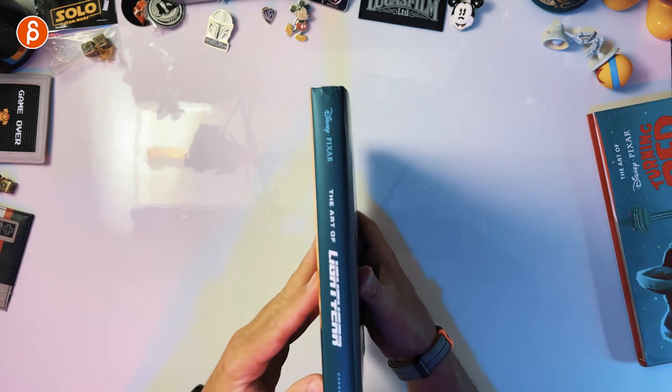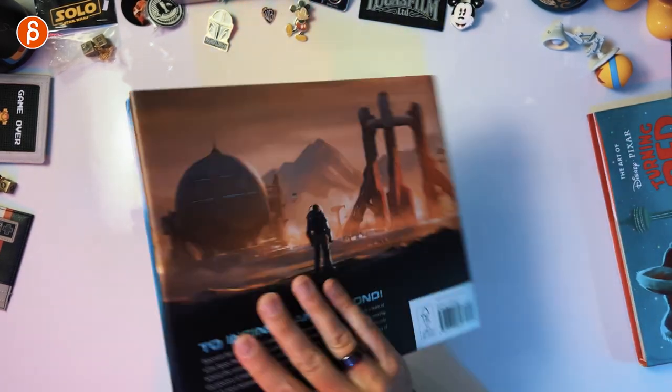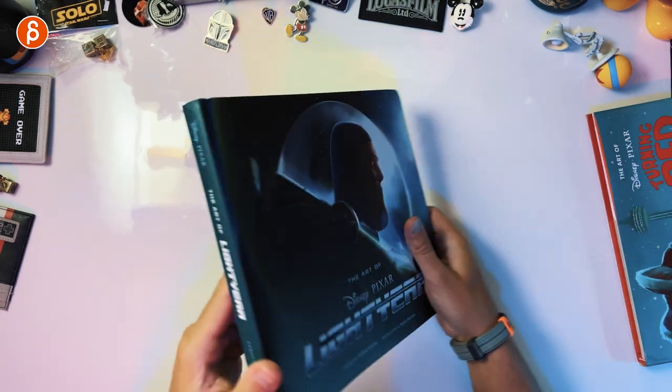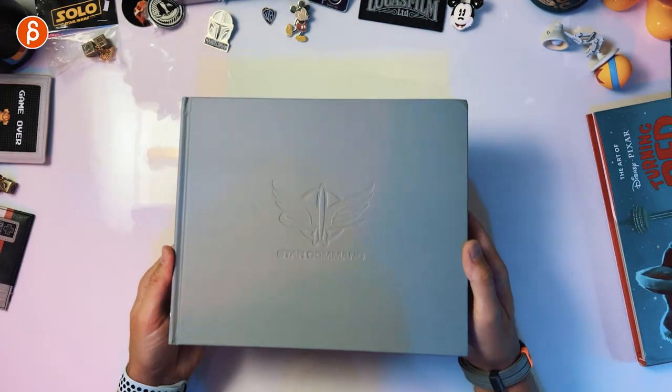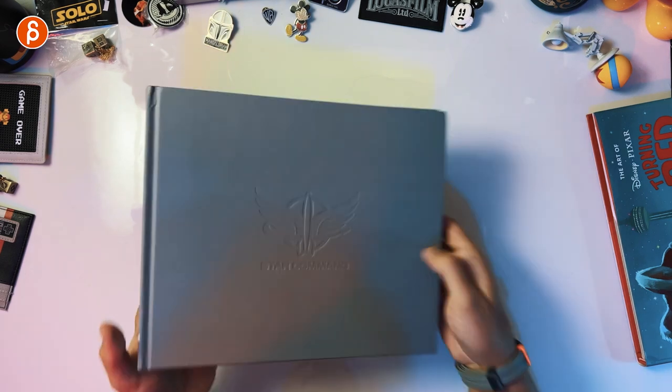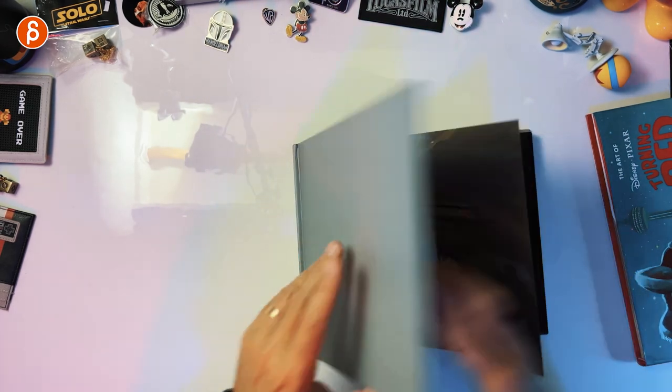So there is a potential spoiler I might warn you about. But this is the usual — the backspine, all that good stuff with a cover, which I want to take off. And that gives us 'Start Command.' Nice on white, that's really nice. There you go, so let's check it out.